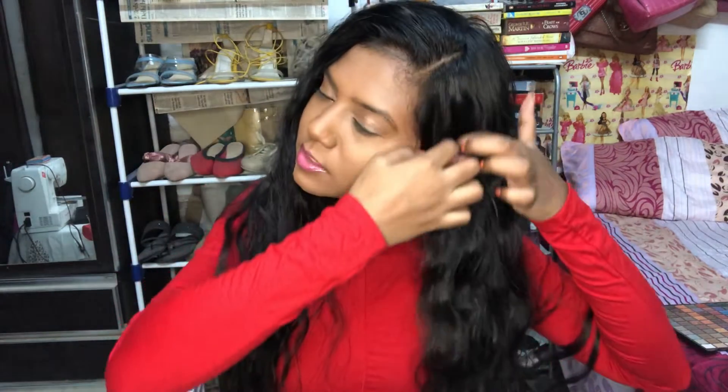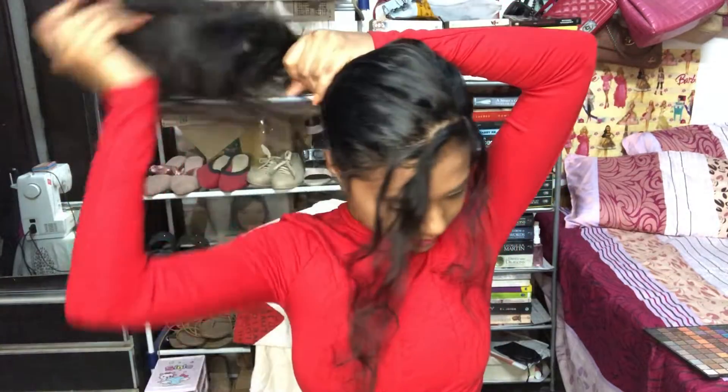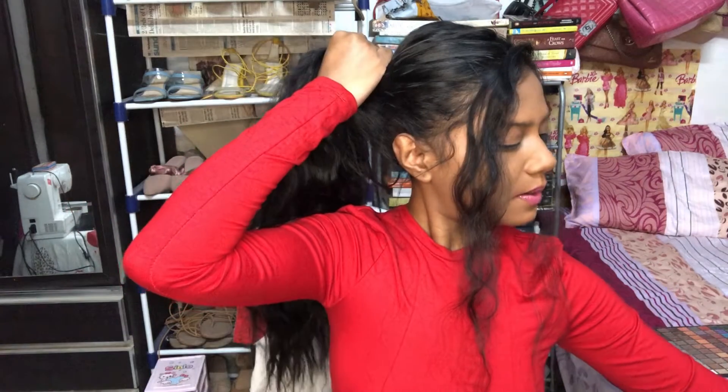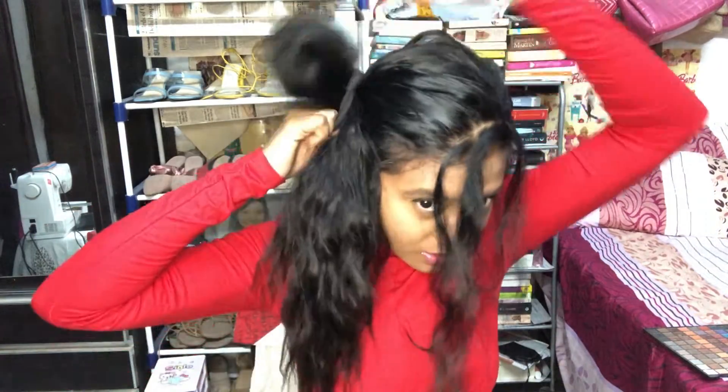It's going to be a really messy bun hairstyle, so I'm not going to use too much hair — just a little less. I'm going to leave one portion of the hair to one side and just finger-comb it — nothing else. It's going to be really easy. Now I'm going to take a hair tie and simply tie the hair once.